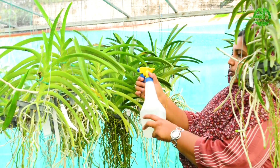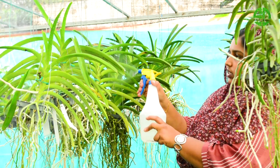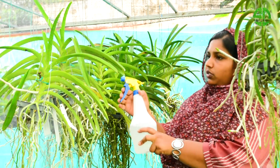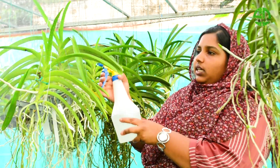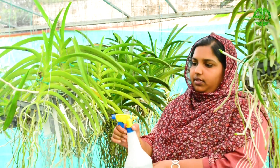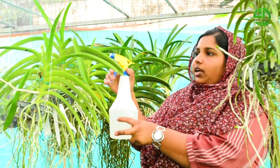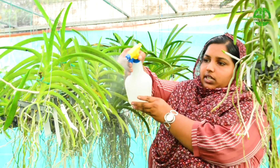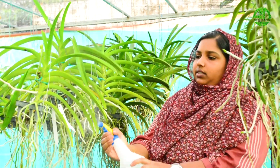Now, if you look at the same time, you will be able to absorb it. It will absorb in full light and absorb it in the same way.